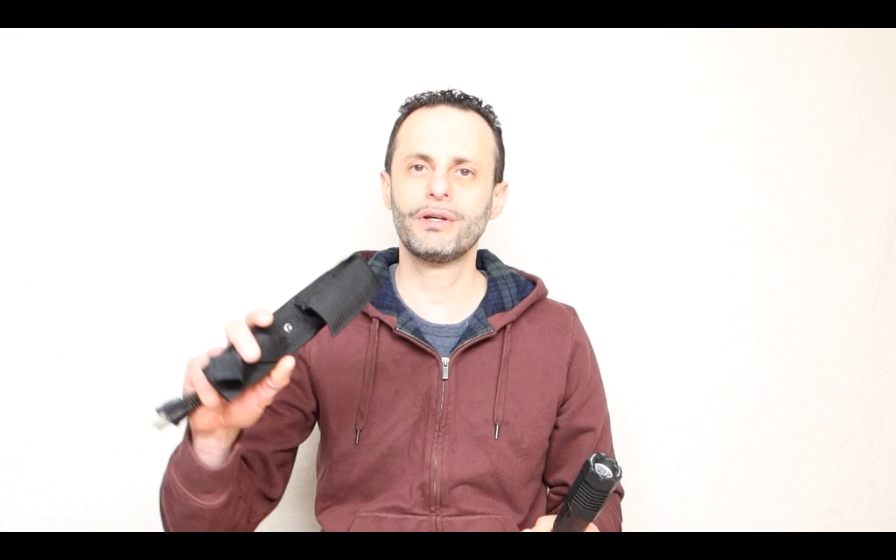It comes with the following accessories: a belt clip, a charging cable, and the gun itself.